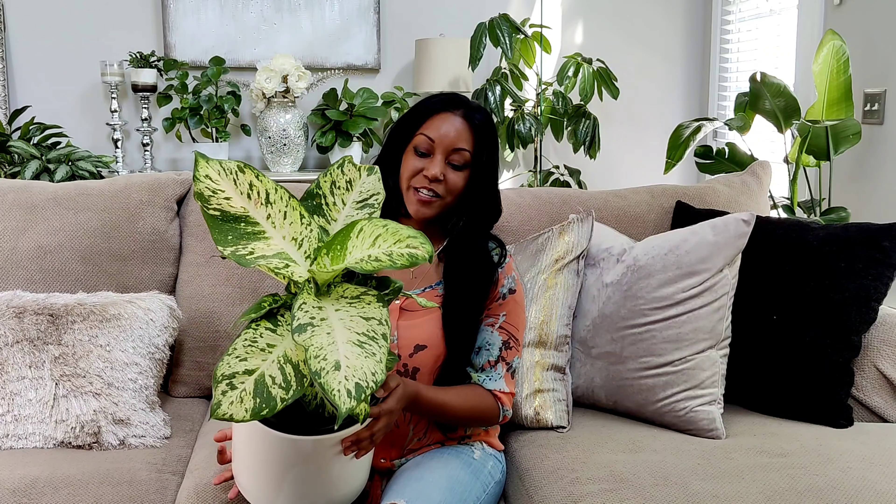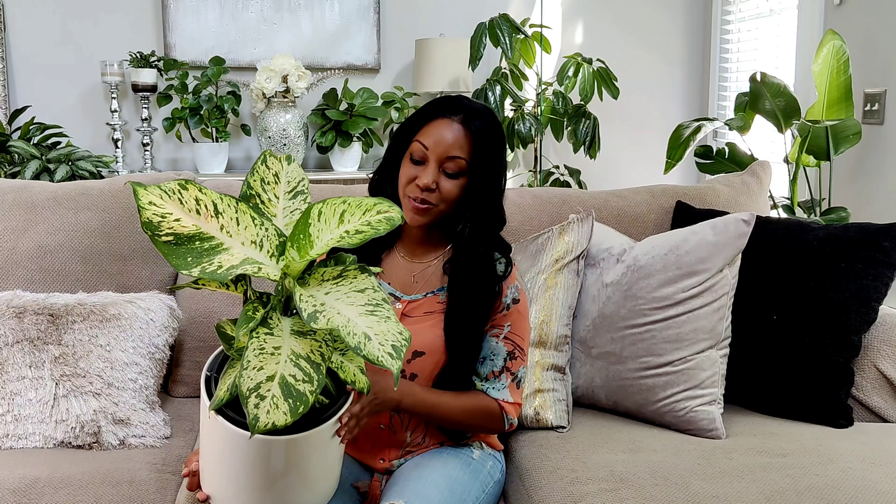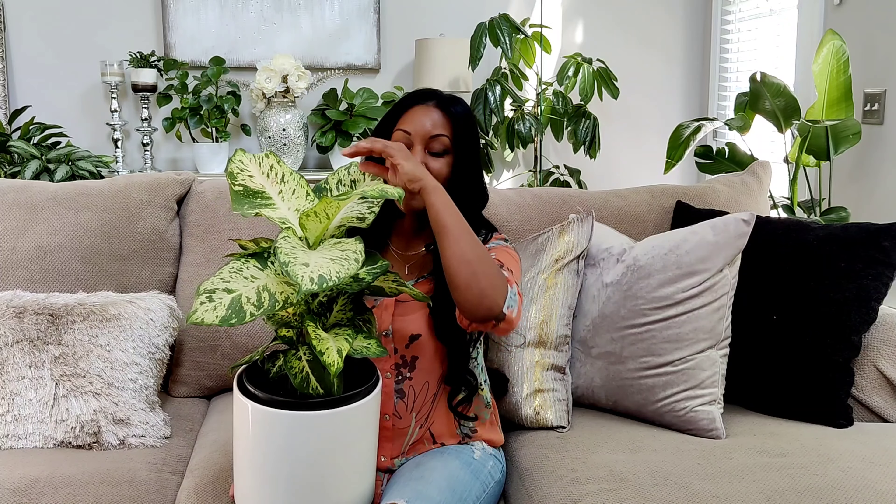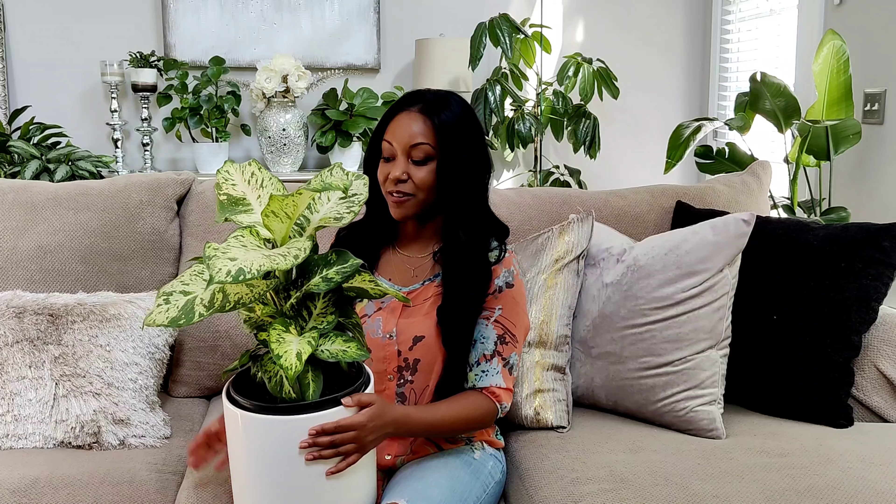It is known for its very tropical, lush green foliage, and a lot of them come with different patterns on their leaves. Some of them are speckled — y'all know I love my speckled leaves — some have deep veining, and there are also different hues of green. I love Dieffenbachias; they are my second favorite plant genus after aglaonemas.